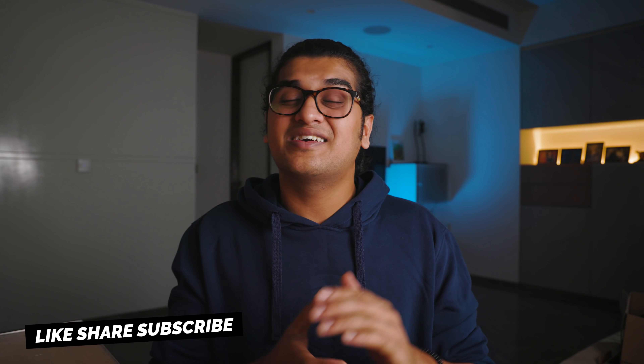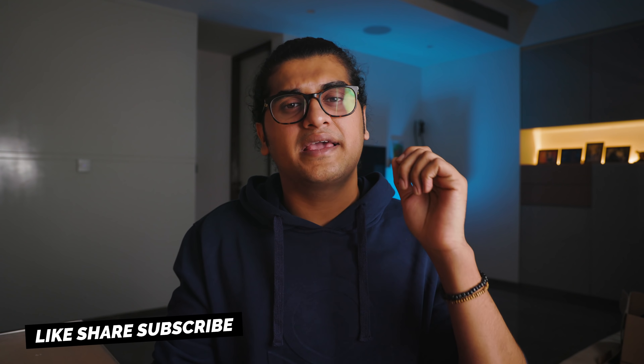If you are a new viewer, please like, share, subscribe and hit the bell icon so that you don't miss any videos in the future. With this, let's start with hack number one.